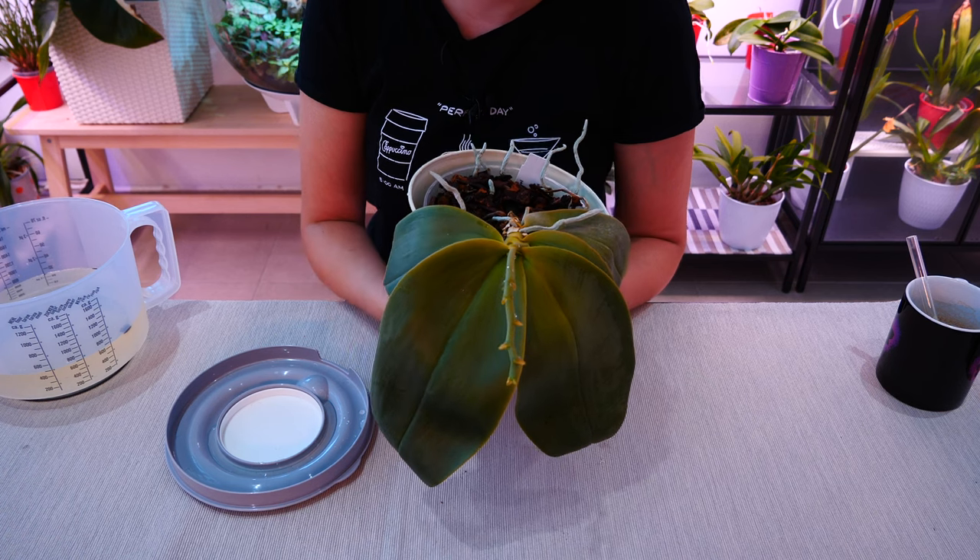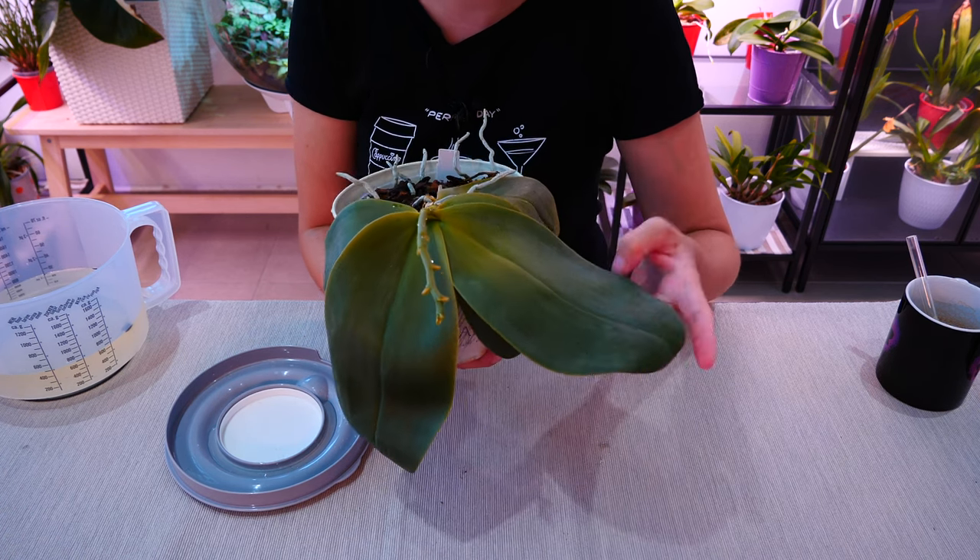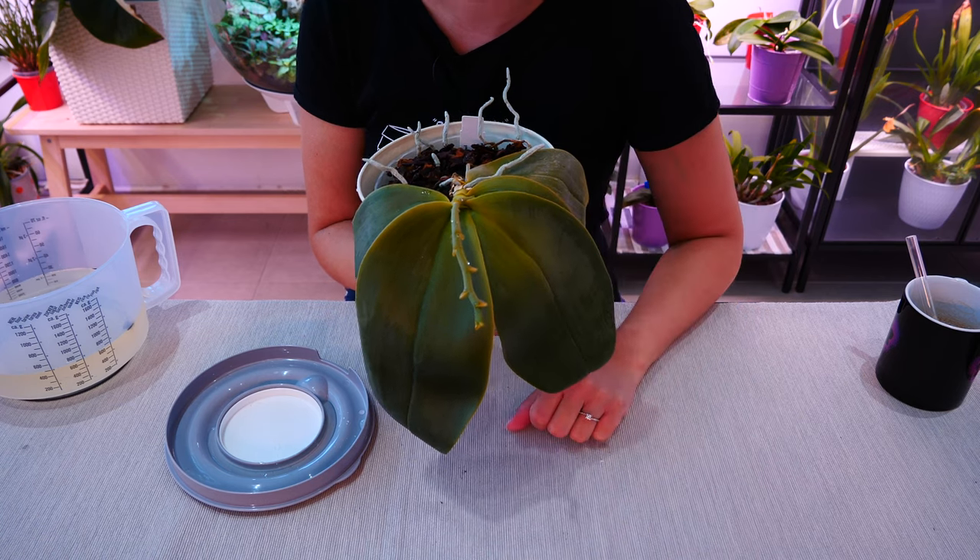I'm going to pick this up in a few days — maybe a couple of days or so — and we're going to take a look at the orchid again and see how the leaves are doing. I'll see you in a bit.